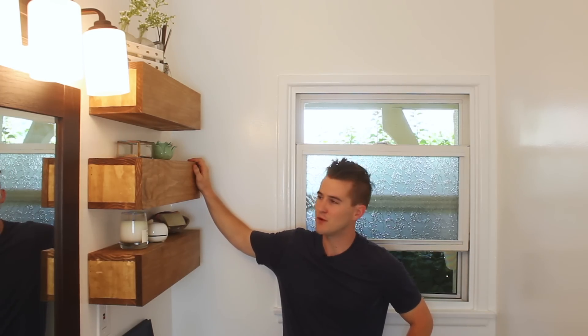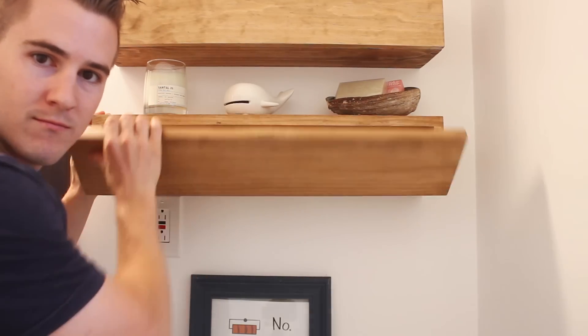What's going on everybody? Welcome back to another Crafted Workshop video. Today I'm gonna take you through how I built these floating shelves for my bathroom with hidden storage. Let's go ahead and get started.